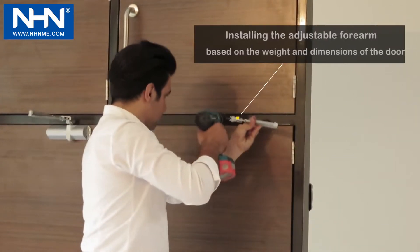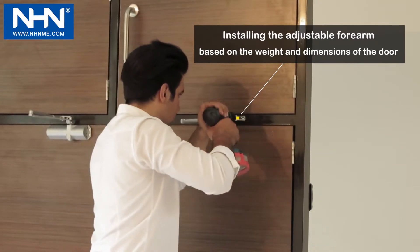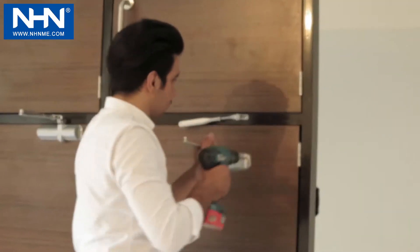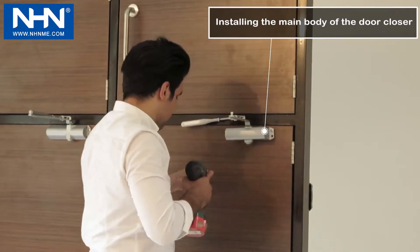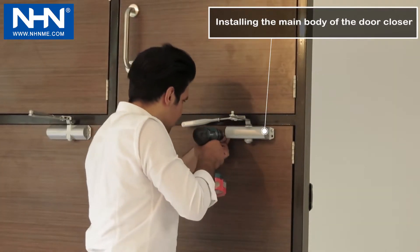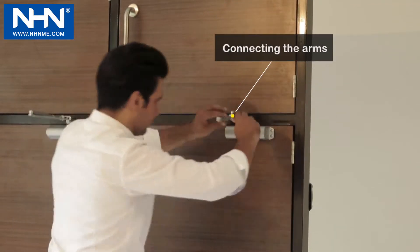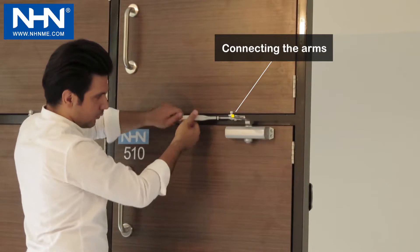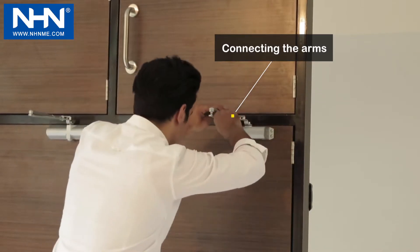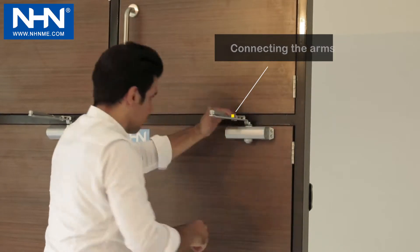Then install the forearm in its place toward the direction specified. Now install the main body of the door closer at the specified place with its special screws. And finally, screw the forearm to the right length and attach it to the main arm, then check the speed of one complete closing cycle.